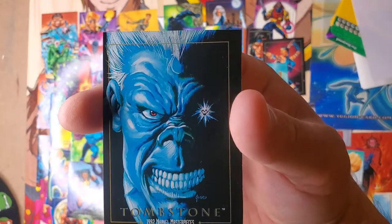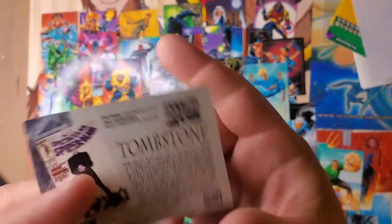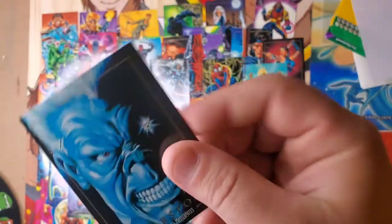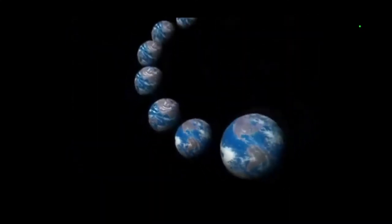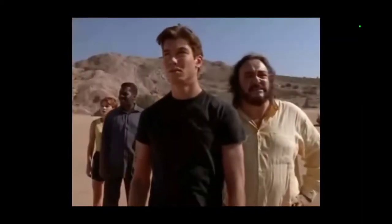A great show — one of the best shows when I was a kid — was called Sliders. Check that out. What if you found a portal to a parallel universe? What if you could slide into a thousand different worlds where it's the same year and you're the same person, but everything else is different?